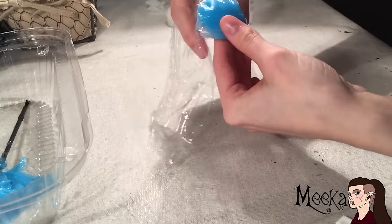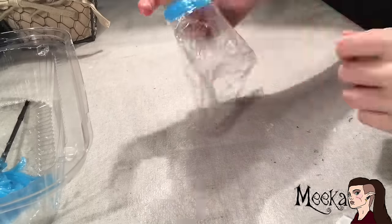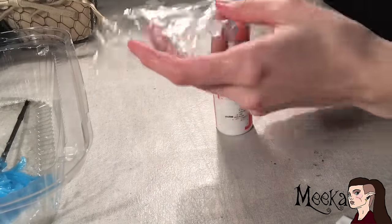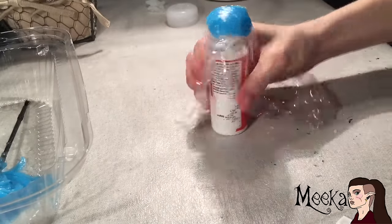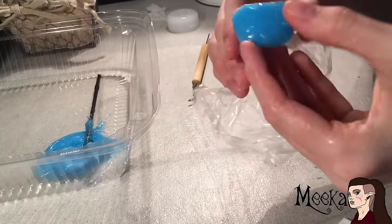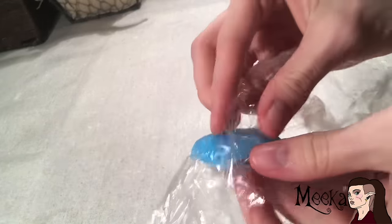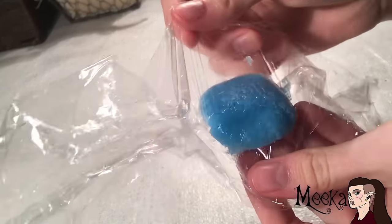Let it dry on a small round object, or you can just fold the saran wrap under the mushroom so it'll have a nice curved shape to it. Let it dry for at least three hours. After it's dried, unwrap the saran wrap slowly — make sure it's fully dried before unwrapping it.